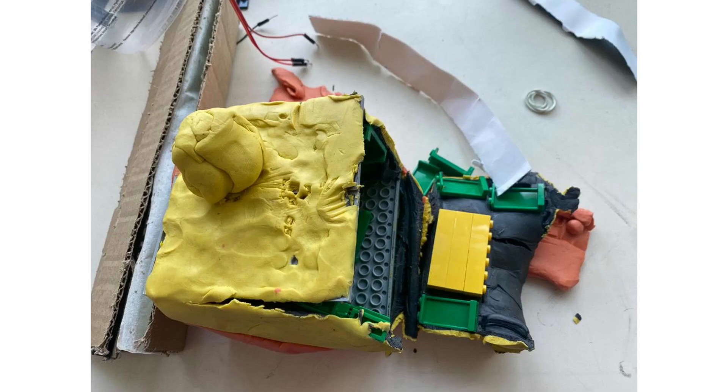For example, a problem we encountered was that the original design of Rick's head, which was a Lego base wrapped in plasticine, kept breaking. This was because the base was too brittle and too heavy, and the robot could not support the weight.